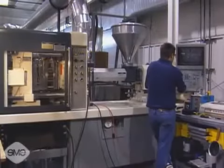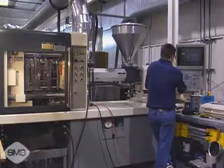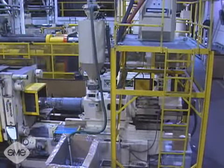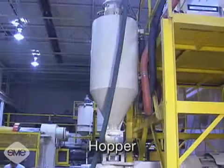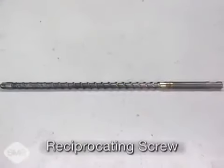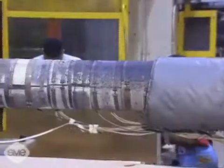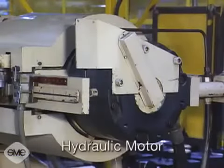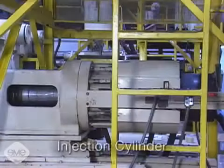The reciprocating screw, which is the most common, and the two-stage screw. The main parts of the reciprocating screw injection system are the hopper, a reciprocating screw inside an externally heated injection barrel, a hydraulic motor, and an injection cylinder.